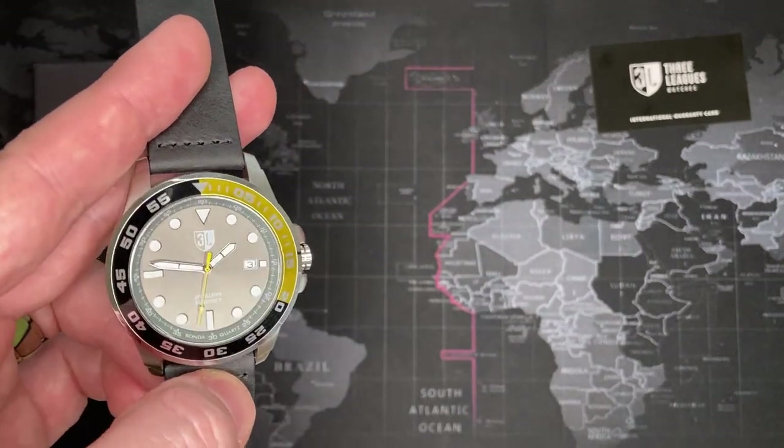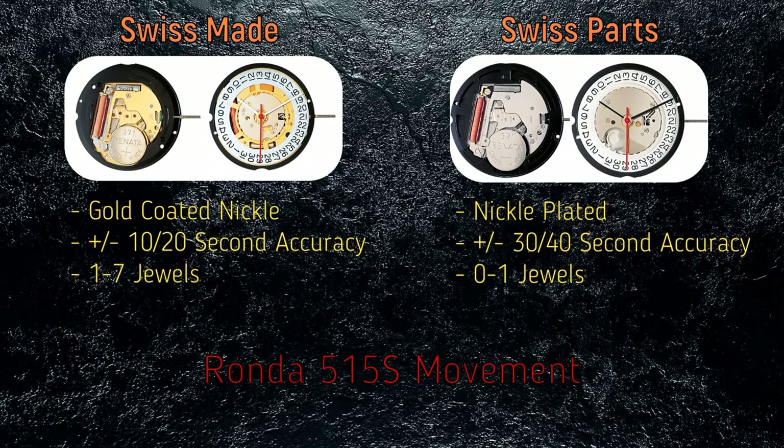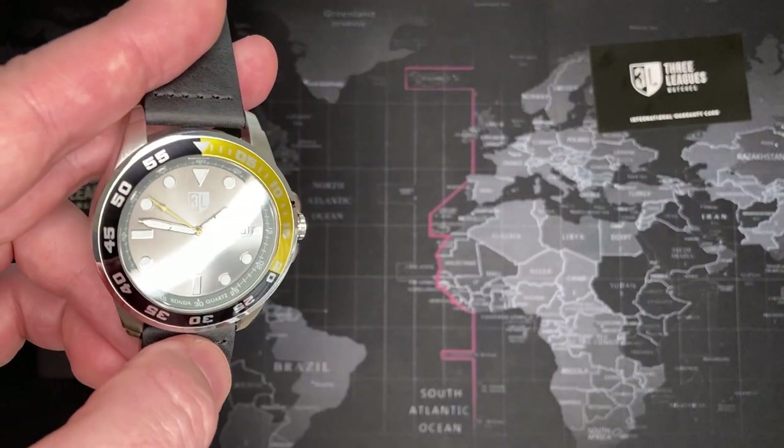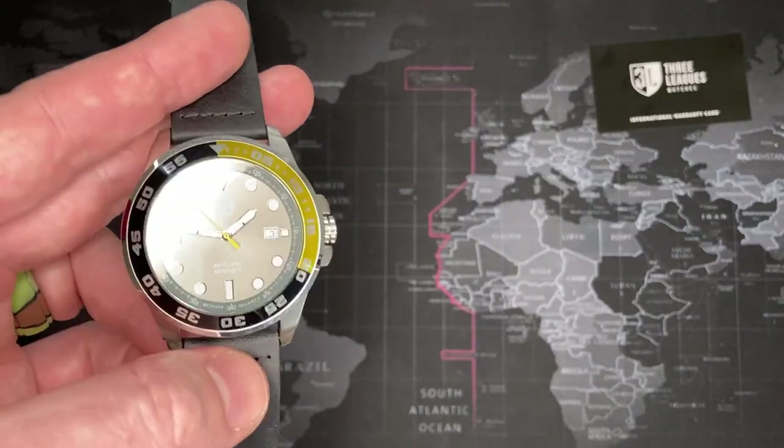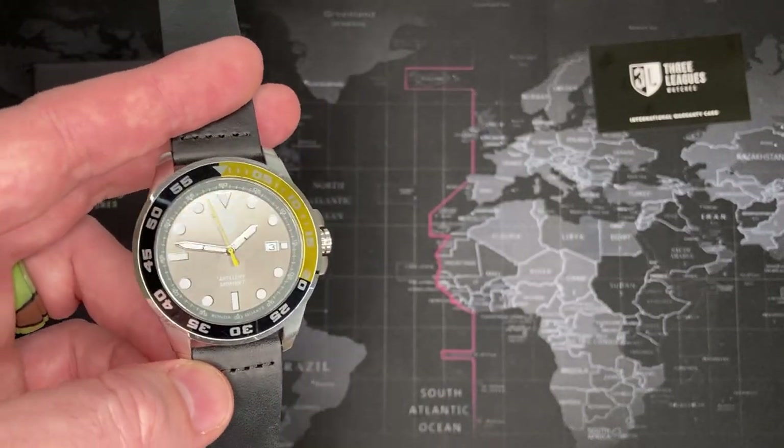I'll put up a quick screenshot — the Swiss Made Ronda movement has seven jewels and the Swiss Parts one has three jewels. Still decent — for $52 it's what it is. There are a lot of gray market watches that would certainly be a better value.